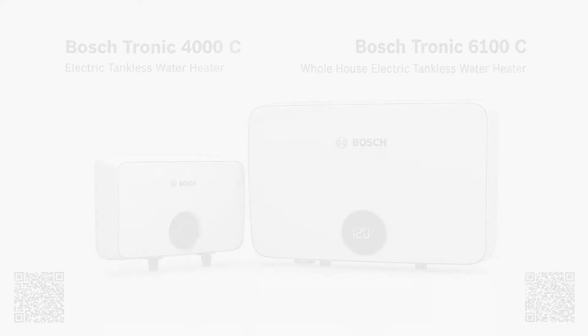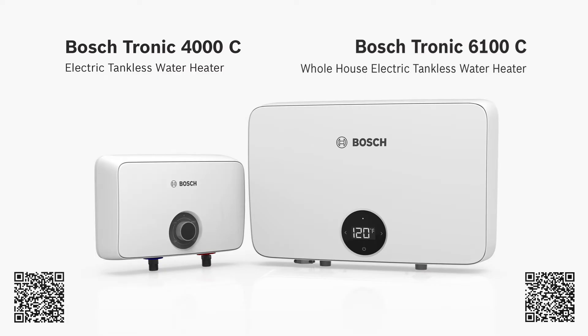Hi, I'm Chas Cairn with Bosch and we're super excited to introduce our newest electric tankless water heaters: the Tronic 4000C point of use and the Tronic 6100C whole house tankless water heater.